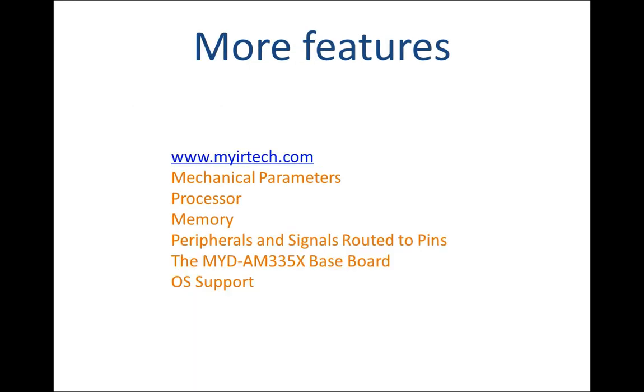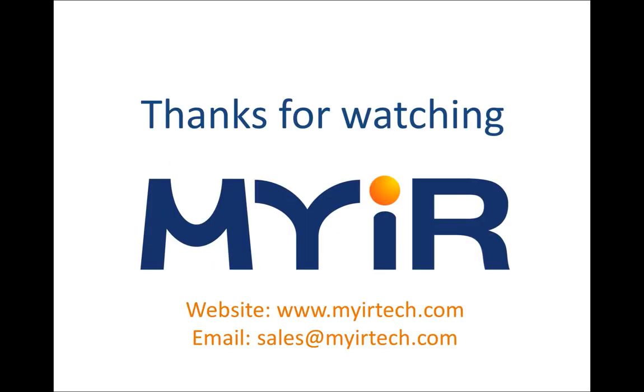If you are interested in the MYD AM335X boards, you may find more information including features on our website, www.myrtec.com. This has been a brief introduction of the MYD AM335X development board. Thanks for your time and watching. Please find more information on our website if interested, or contact us via sales@myrtec.com. See you soon.